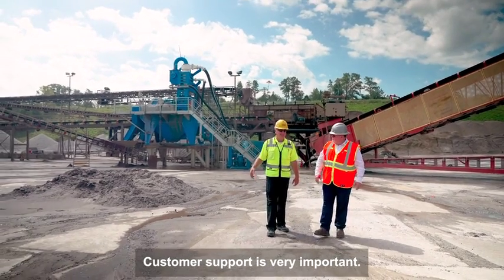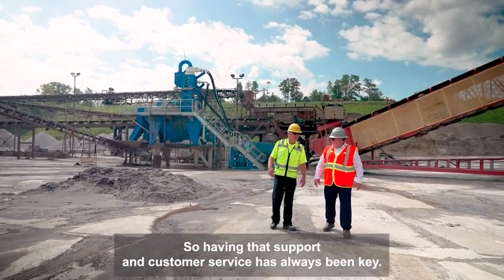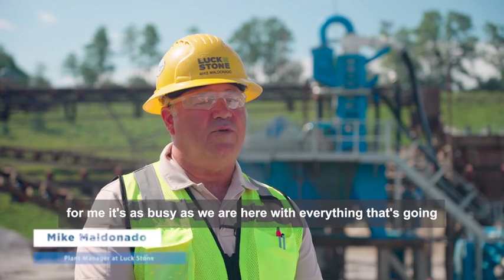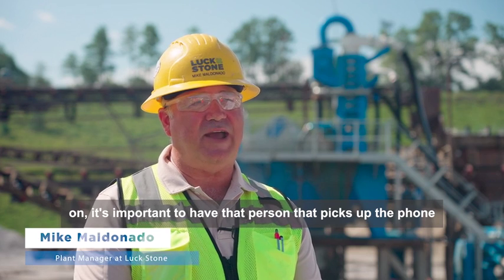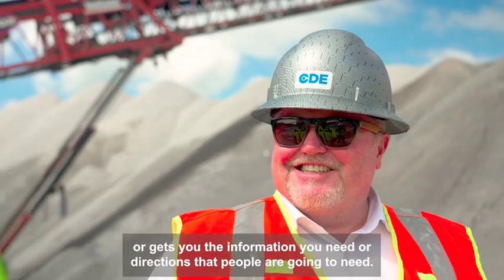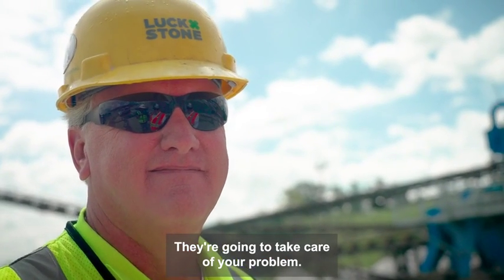Customer support is very important. Partnership with CDE is very important, so having that support and customer service has always been key. For us, as busy as we are here with everything that's going on, it's important to have that person you can pick up the phone and contact to get the information you need or be directed to the people who are going to take care of your problem.